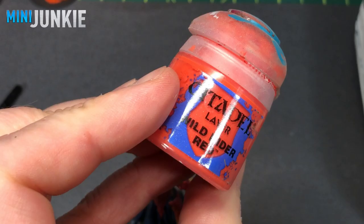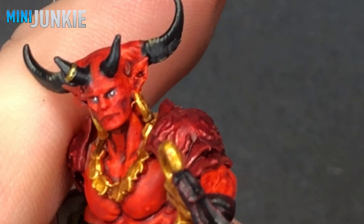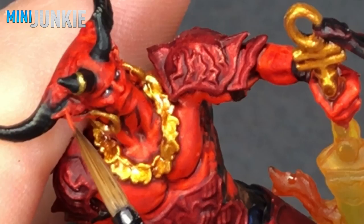Now I take Wild Rider Red — and this is less of a fixer and more of just enhancing some of the highlights already in place following on the contrast paint use. I'm using this on tips of ears, cheekbones, tip of his nose, things like that — just trying to pull out the face area detail a little bit with this highlight.